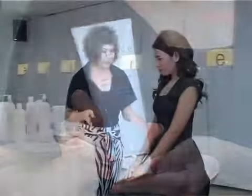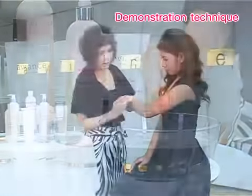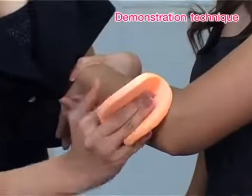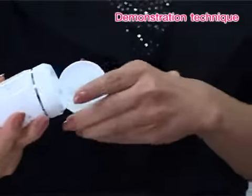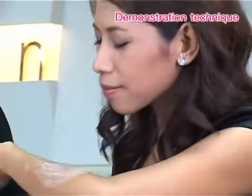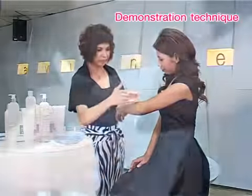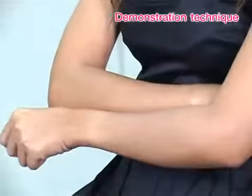Ask your consumer for their arm to test the product. Moisten the back of her forearm with water. Gently clean with Whitening Moisture Body Exfoliator for 30 seconds — feel the nice perfume. Clean with water and compare with another arm to see the visibly brighter and softer skin.